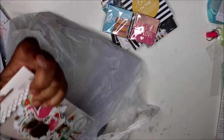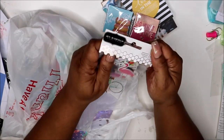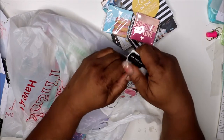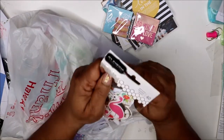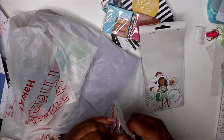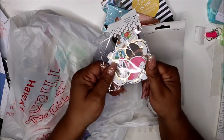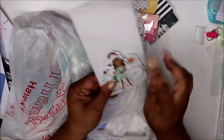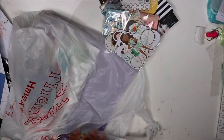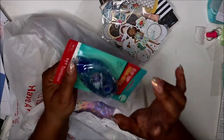Also at Joann's I found these die cuts — they're by Jen Hadfield. I should have charged my camera last night after I finished recording so it's on a little bit of E. I thought these little girls were cute, and the little bike.